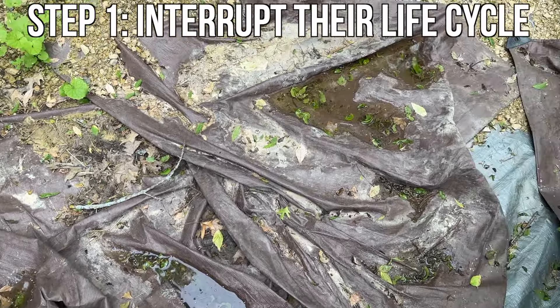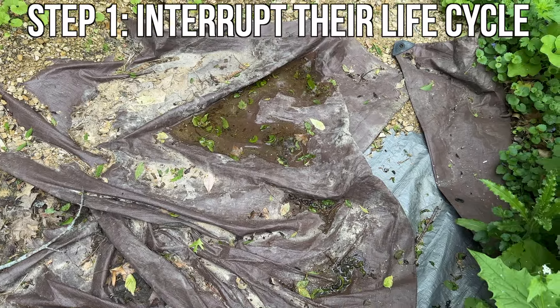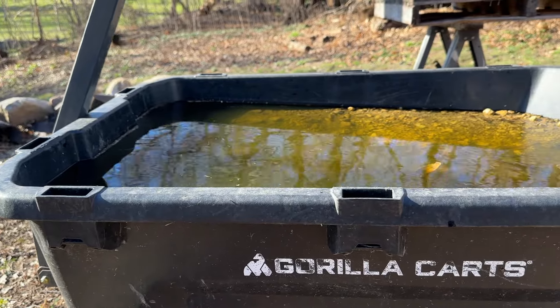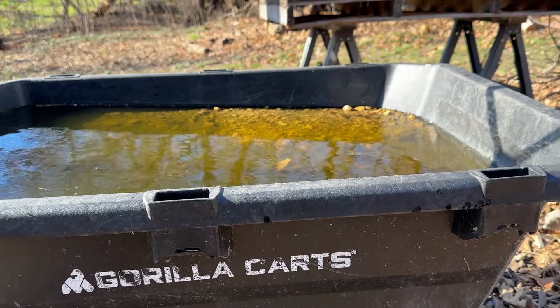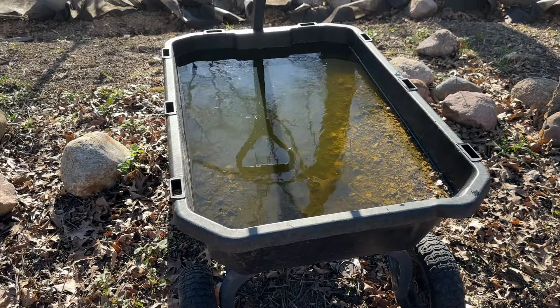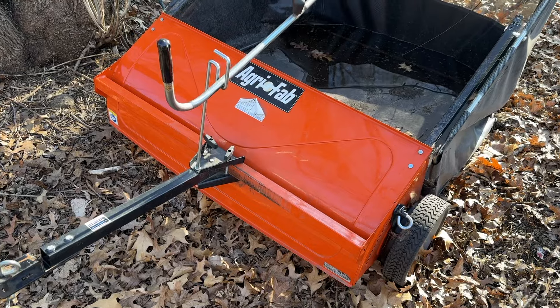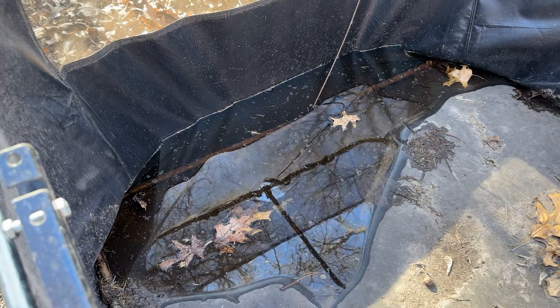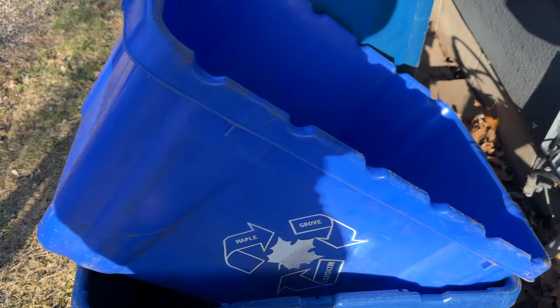The first step to reducing the mosquito population around your house has to do with how they reproduce. Mosquitoes lay eggs in stagnant or slow-moving water, often found in ponds, birdbaths, gutters, or other sources of standing water. You can see I've got water accumulated in my gorilla cart after some heavy spring rain, and my lawn sweeper has a little in the bottom of the collection hopper too. I've also got some recycling bins that would make prime egg-laying spots. You can go around your property, look for standing water like I've done here, and simply dump it out. This cultural practice eliminates egg-laying potential, and it doesn't cost anything at all.